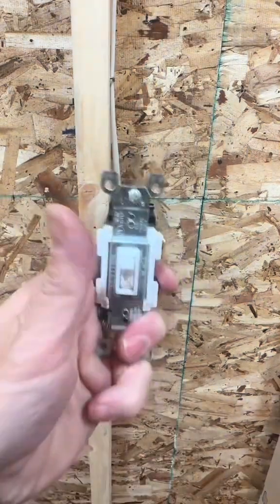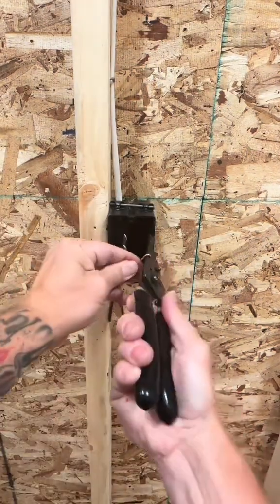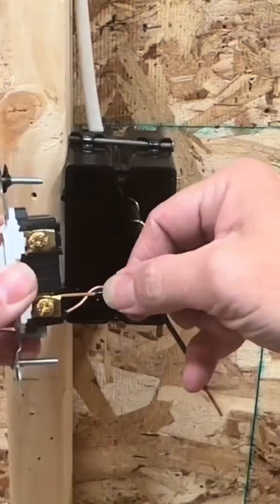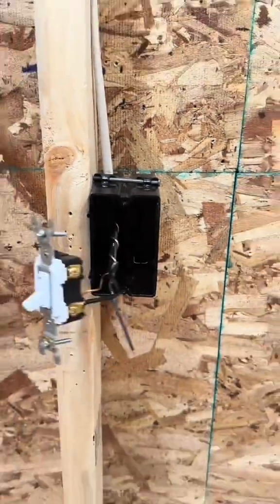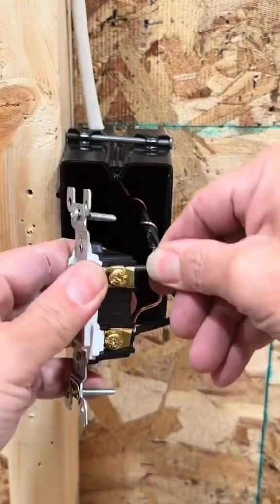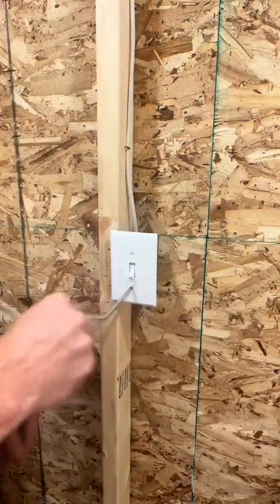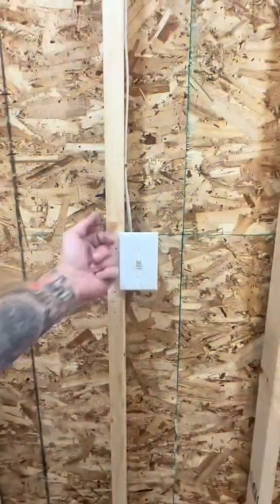Let us know in the comments if you know what that means. Enough of the code talk, let's get back to the install. Start by curling your equipment grounding conductor — it's going to go around the green ground screw, torque it down to spec. It really doesn't matter which conductor you hook up to which terminal on the single pole switch. I put the re-identified white on the bottom since it's a hot, and the switch leg on top. Tighten down to 6-32, install your non-breakable single gang switch plate, make sure the screws are vertical. Let's go!